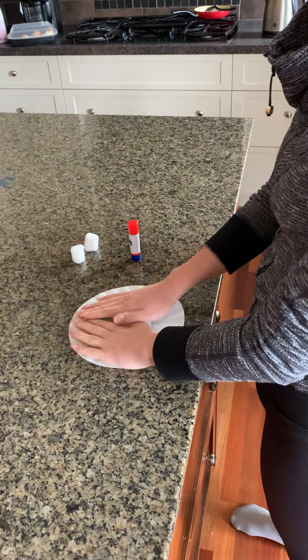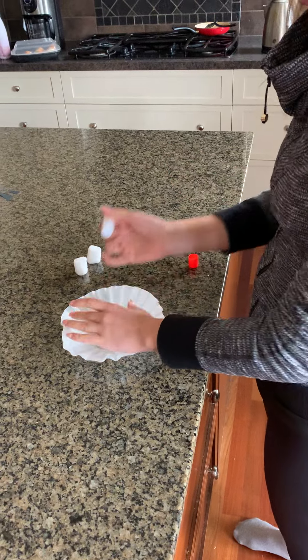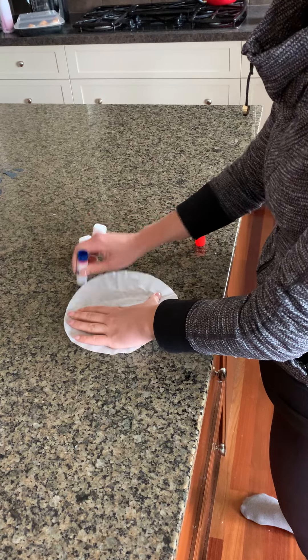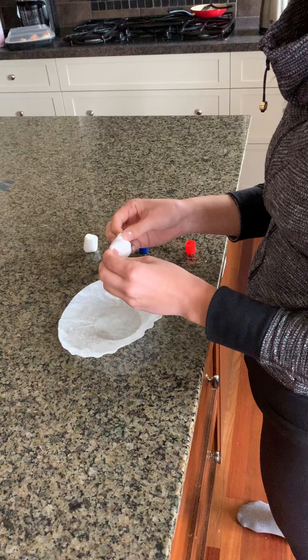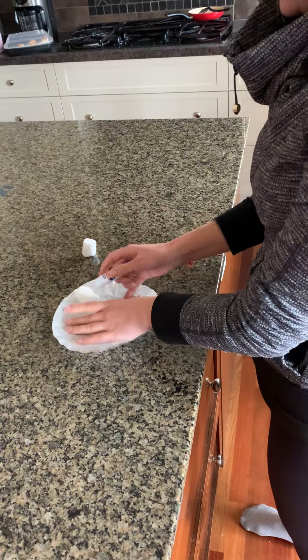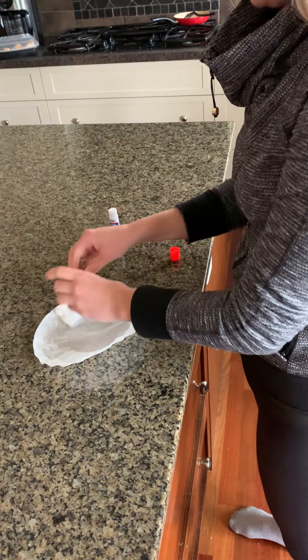Take your coffee filter and flatten it out as best as you can. Then take your glue stick, pick a part of the coffee filter you want to start with, and add a really generous amount of glue. Then take your cotton ball, pull it apart or unroll it, and add it to the coffee filter. Continue doing that until you're done.